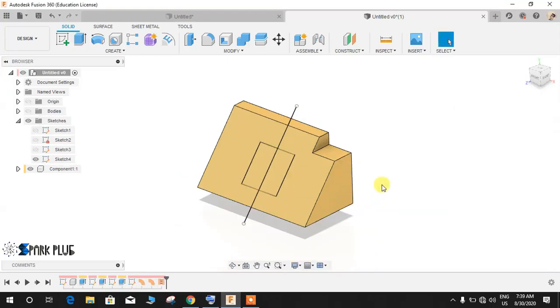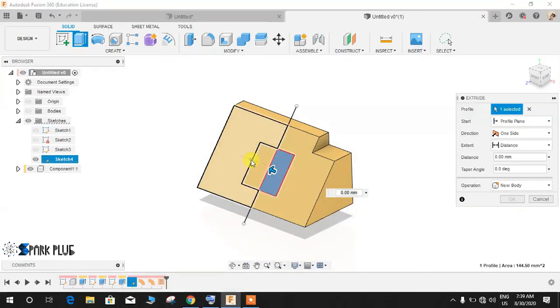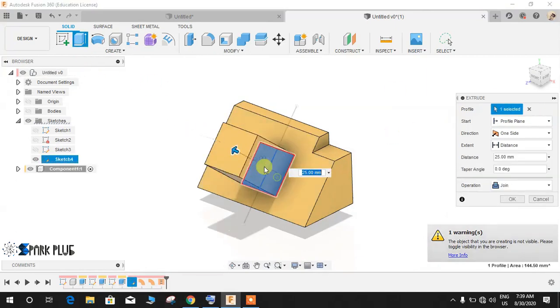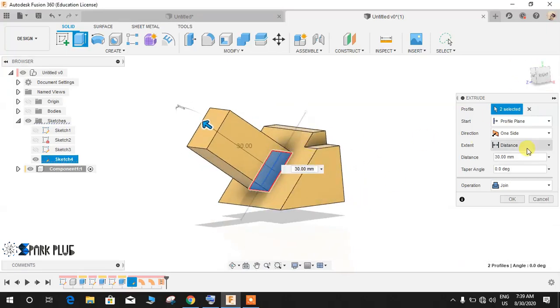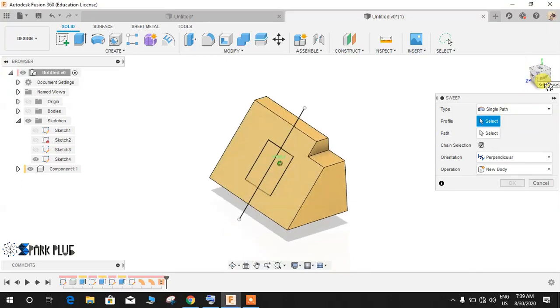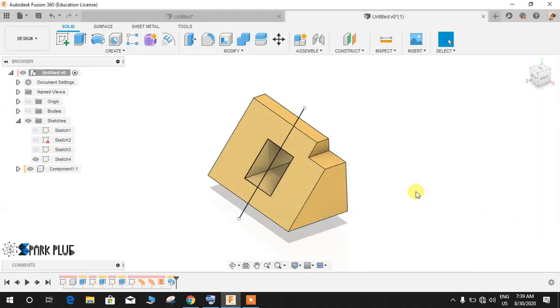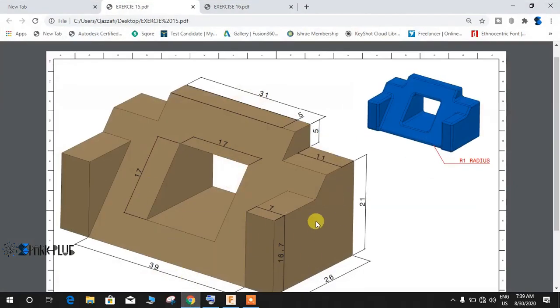Now we have to make this hole, but remember we can't use the Extrude command here because Extrude only works on a normal profile. I want it at a certain angle, so we're going to use the Sweep command. Select the profile as these two profiles, select the path, and set the operation to Cut. Press OK.